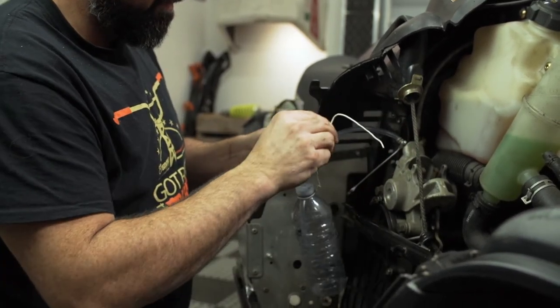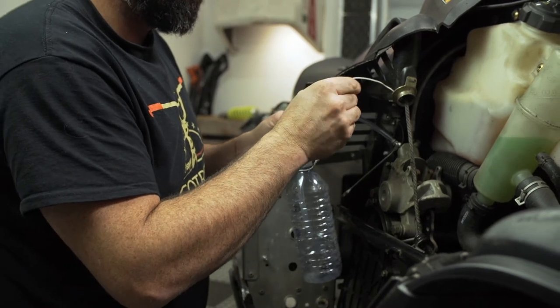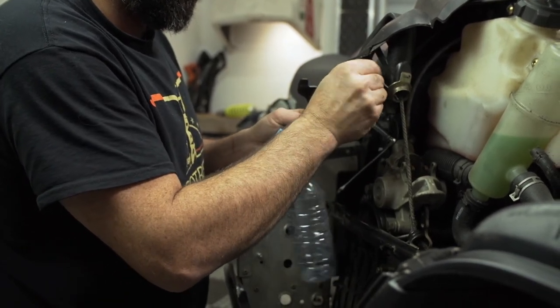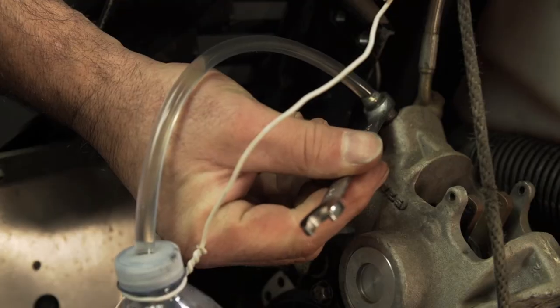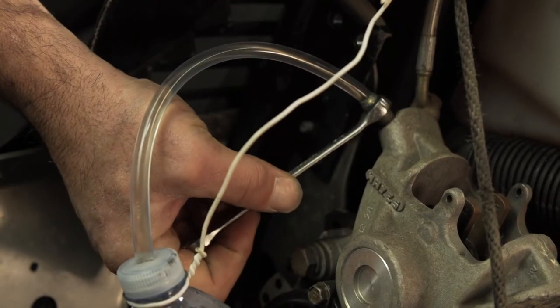To bleed the brakes, I'm using a small piece of clear line running into an empty water bottle to collect the old fluid. The tube will not only keep the mess to a minimum but will also show any air bubbles trapped in the system, and you should also be able to see when the new fluid starts to come through.